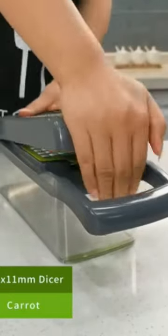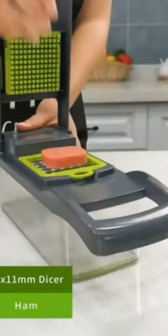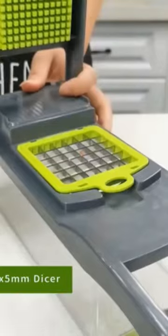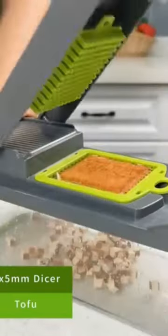This vegetable cutter features sharp and durable stainless steel razor rust-resistant heavy-duty 420 stainless steel blades that retain sharpness for cutting, slicing, shredding and chopping fruit and vegetables.